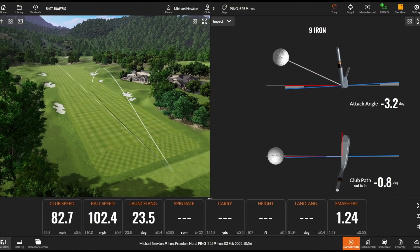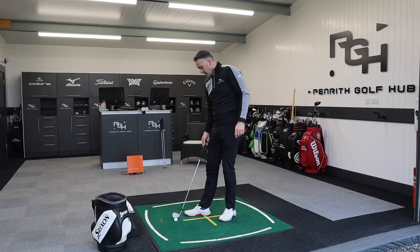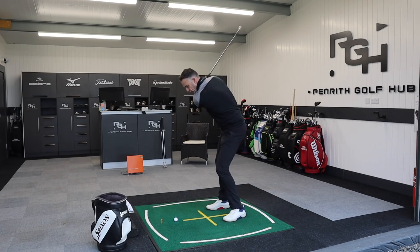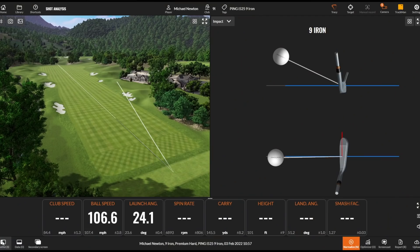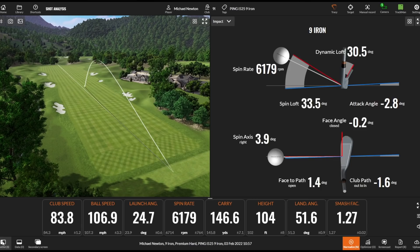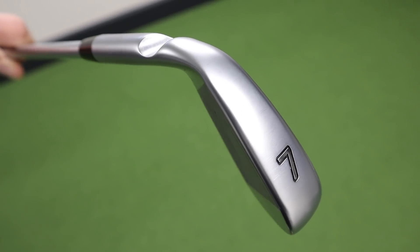A little bit of cut on that one, a little bit peely to the right — we'll see a little bit of higher spin with that, that's just through my delivery. Nearly eight thousand there — just eased off, a slightly weaker shot, dropping off a little bit of distance. That's better — nice smooth one, good feel, very consistent on that launch. That's probably a very typical number for me with the nine iron.